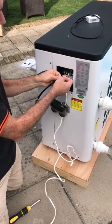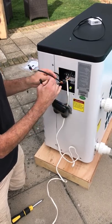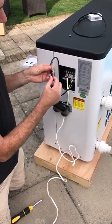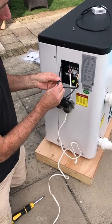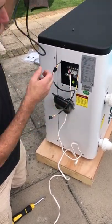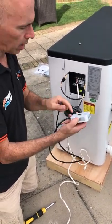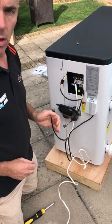Make sure you get it the right way around. And then you've got two sides present now. One side we're going to connect to the main display, leaving the other side that we're going to connect to the Wi-Fi module. Now the Wi-Fi module has a magnetic back on it and that's going to stick on the outside of your heat pump.